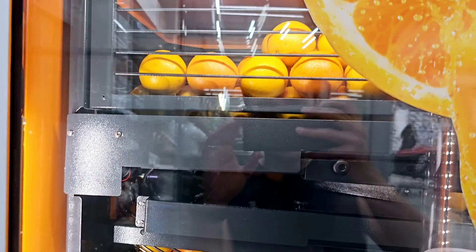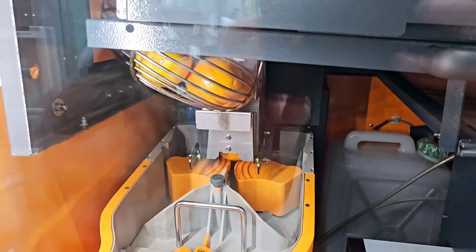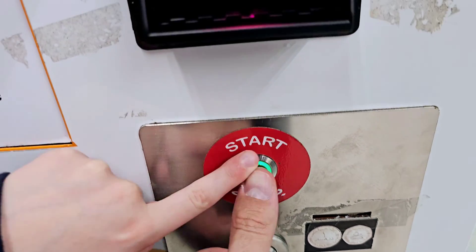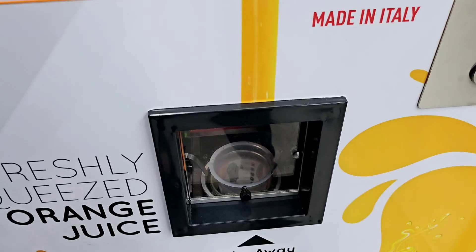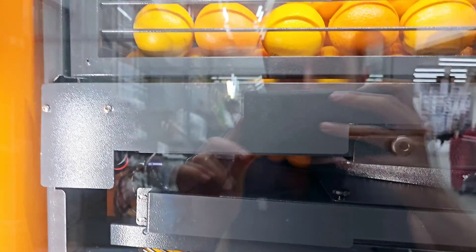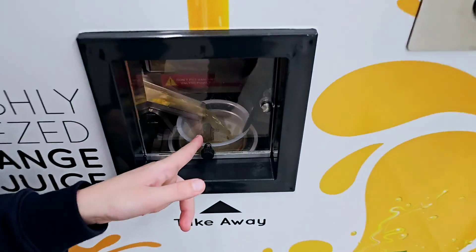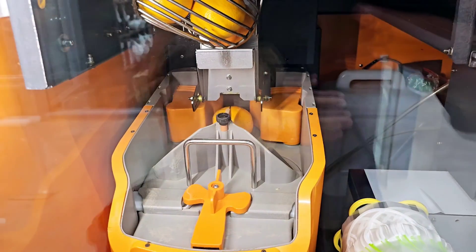We have to press the button first — press the button. There's a cup. Yeah, the juice is already being squeezed right there. Oh, look at this — there's another one going through here!